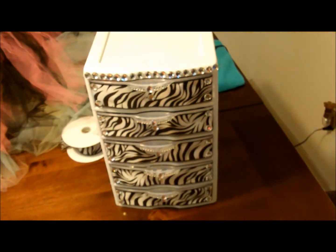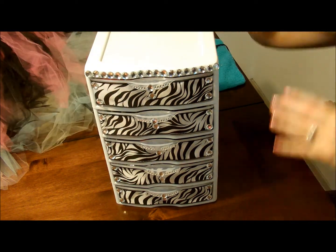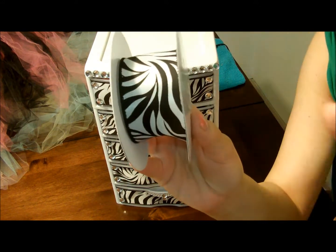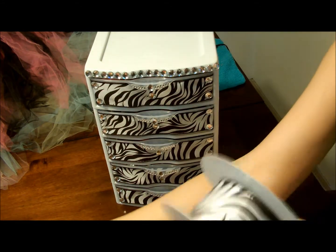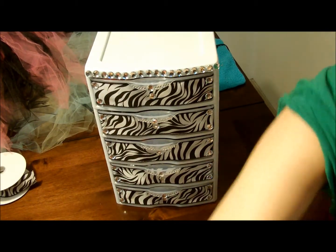Let me zoom back out. This is the ribbon that I use. I ordered it offline. You can go to Hobby Lobby or Michael's, or I think you can even get ribbon at Walmart. I think this is about an inch — actually an inch and a half. It doesn't have to be zebra. I have black and I have this big old roll of pink.